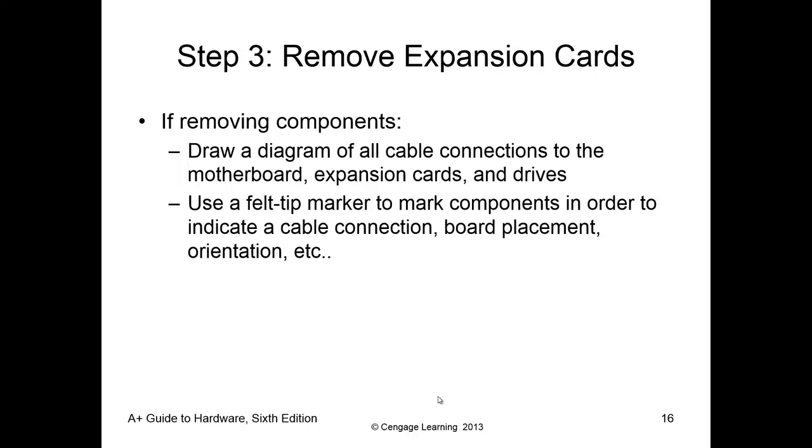Next, we're going to talk about removing all of the components. Draw a diagram — this goes back to documentation, so you know what you're removing and where it came from. You can also use a felt-tip permanent marker to indicate placement, order, and orientation. Realistically, if you're in the field working on someone's computer and you start marking things up, they won't be very happy. So a big part of this is just practice and laying things out in a very specific order so you can put it back together with no leftover parts.